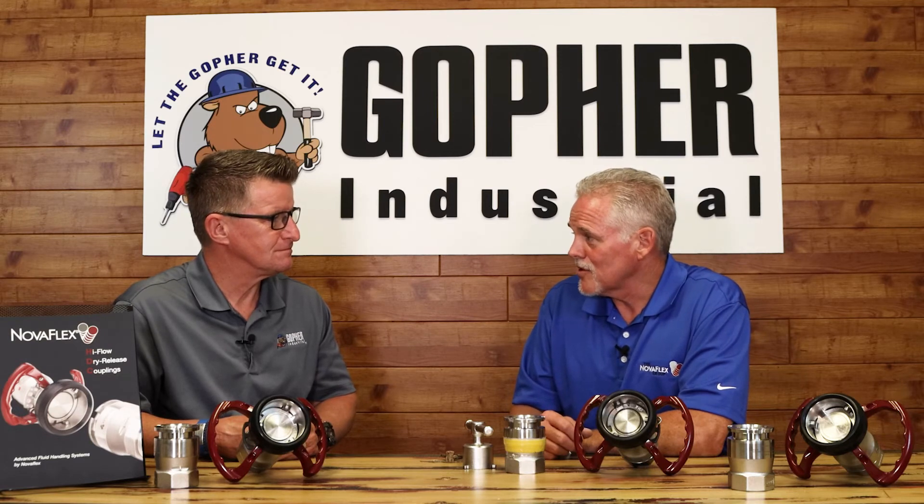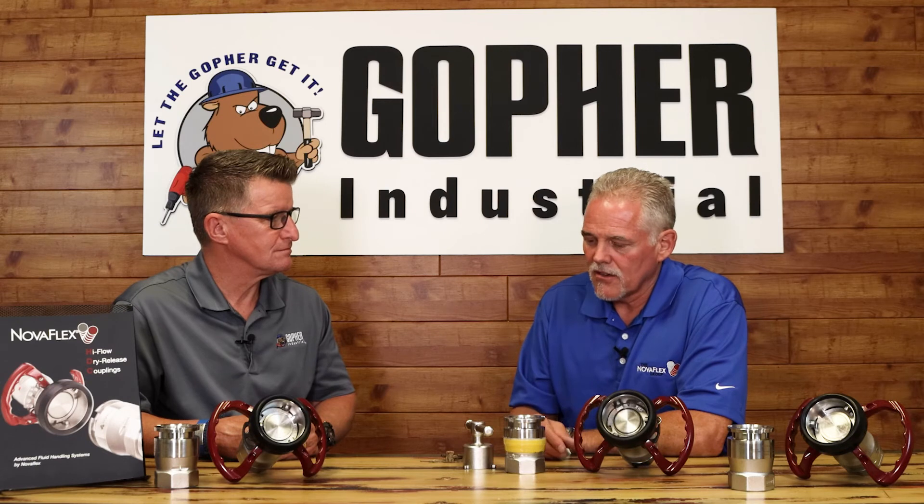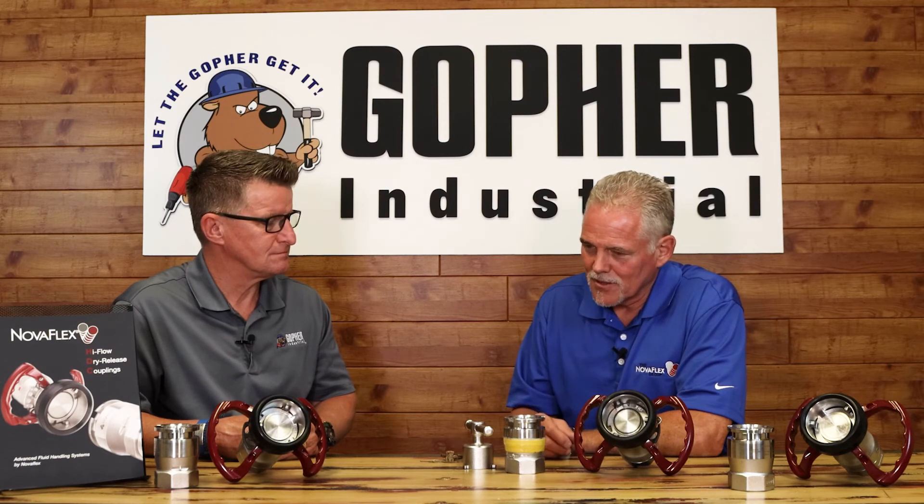With 20 years of experience selling these style products, people love the safety and the environmental aspect of it, but it does take down some productivity because now you've got a valve where maybe you had an open-ended cam lock initially. Guys would say, 'I like the safety of it but it's killing my productivity — I'm doing eight rail cars instead of nine.' When they designed this and added the flow dynamic, people love it because they get the safety, the ecological cleanliness, and they don't really compromise anything on their productivity.